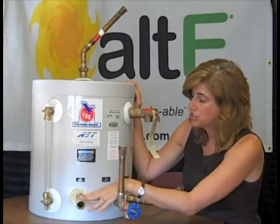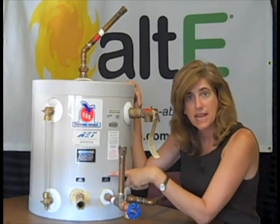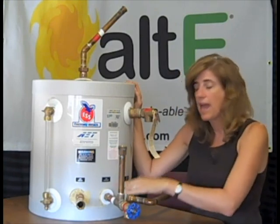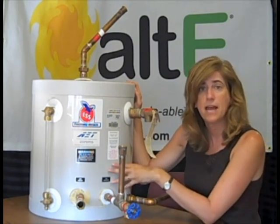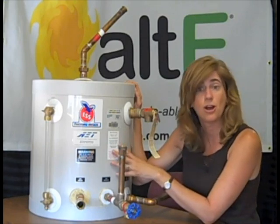The water from your storage tank goes into the heat exchanger that's wrapped around inside this tank, sitting in the hot water that's been heated by the sun, and comes out heated and goes to your storage tank. It's a really nice, very efficient way to provide free solar hot water.